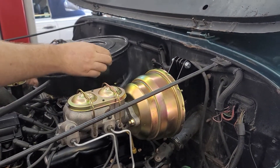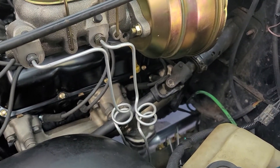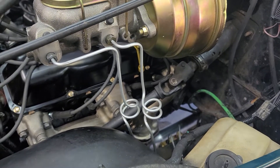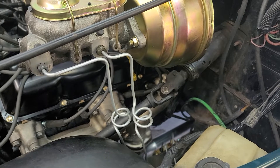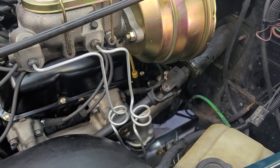The interesting thing about putting the power brakes on is we had to make new lines to run down to the new proportioning valve that matches the system. Wow, look at those lines — they look like they just came from the factory. As you can see, we put the curly cues in the lines because that's necessary for proper brake function.